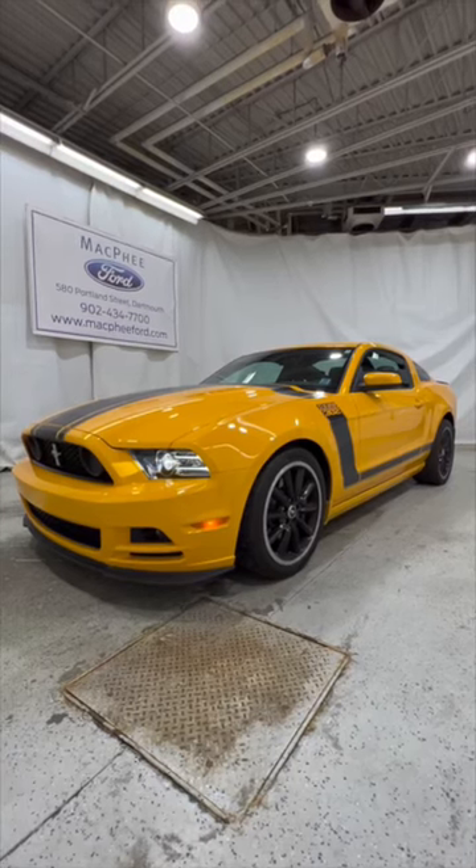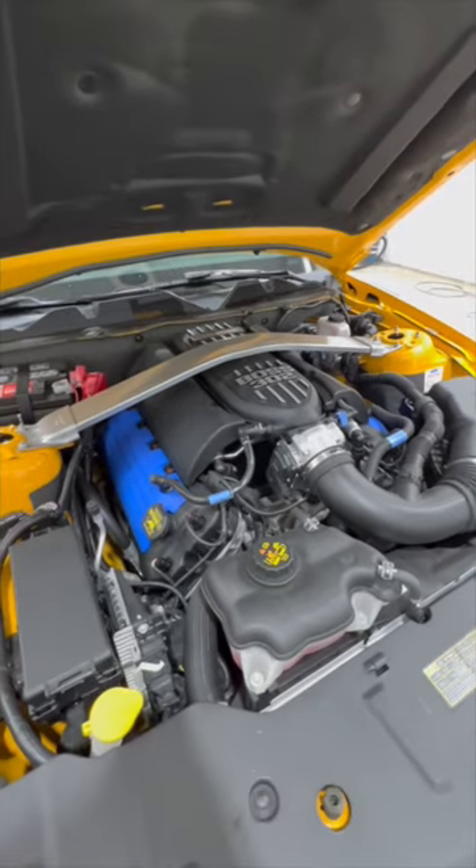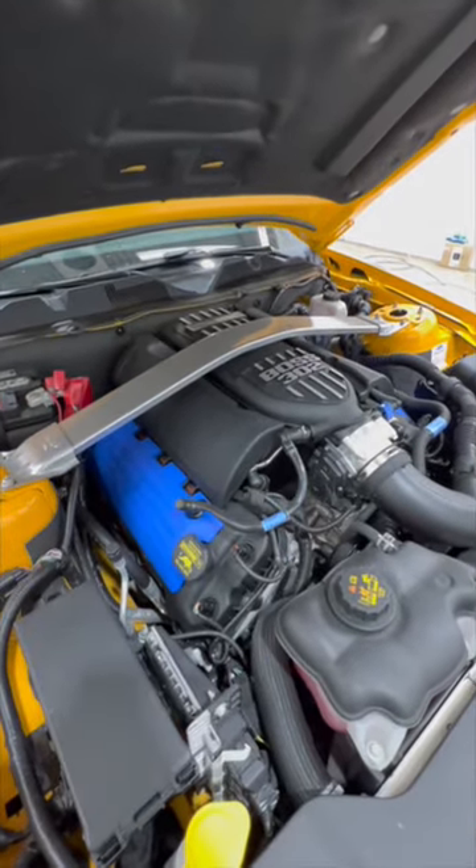Today we're going to show you around this 2013 Boss 302 Mustang. Powering the Boss 302 is a 5-liter V8 engine which makes 444 horsepower.